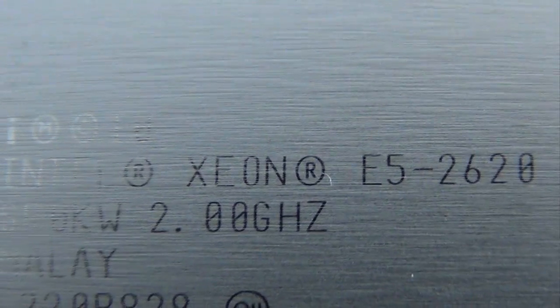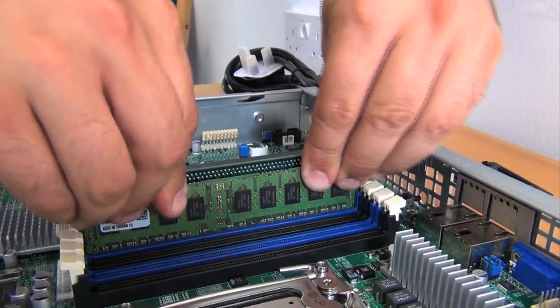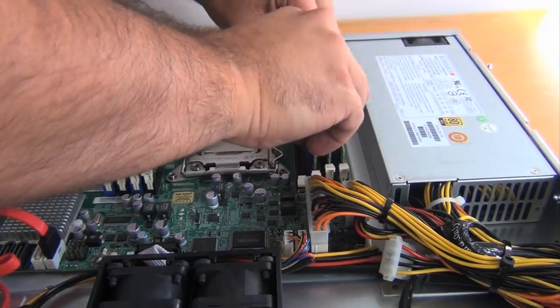This system supports the latest Intel Xeon E5 2600 processor family. There are 8 memory slots supporting up to 256 GB of memory.